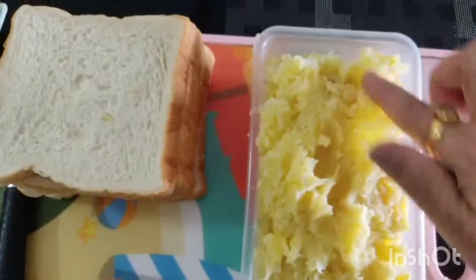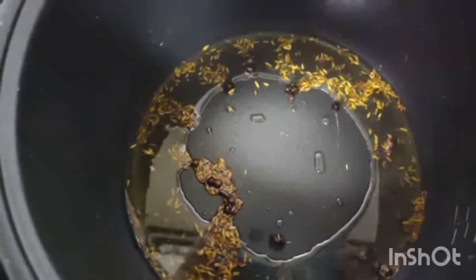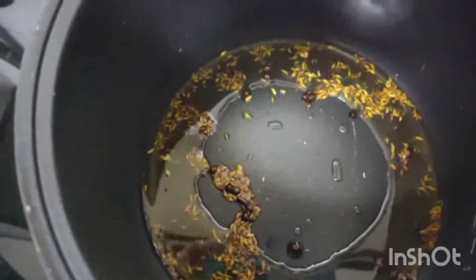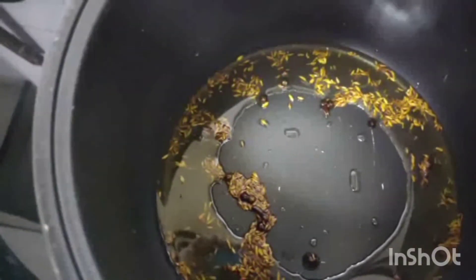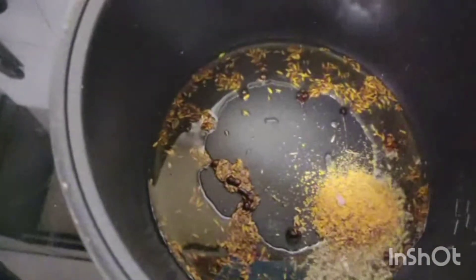Now we will add a little flour. Friends, we are preparing the stuffing of aloo. I have put it in the pan and we will add some butter. We will stir the stuffing of aloo.